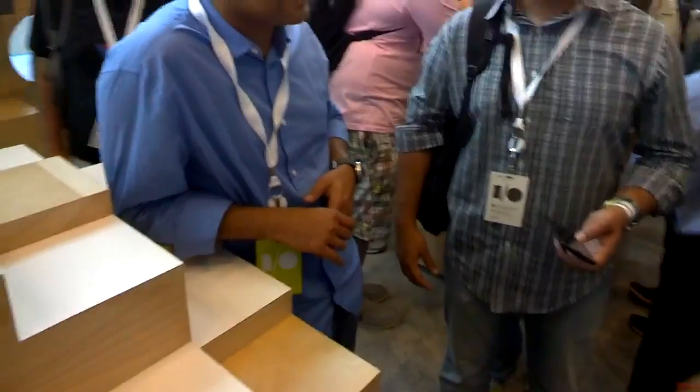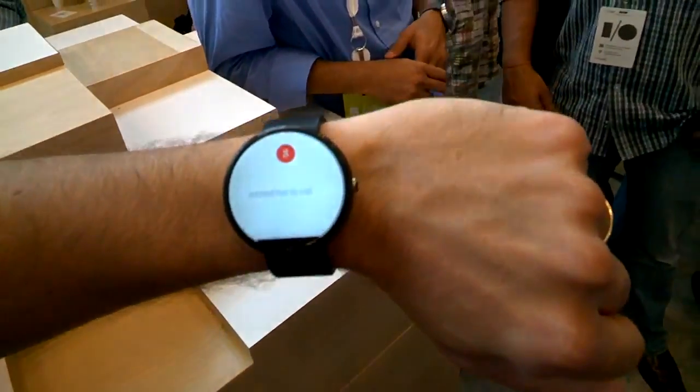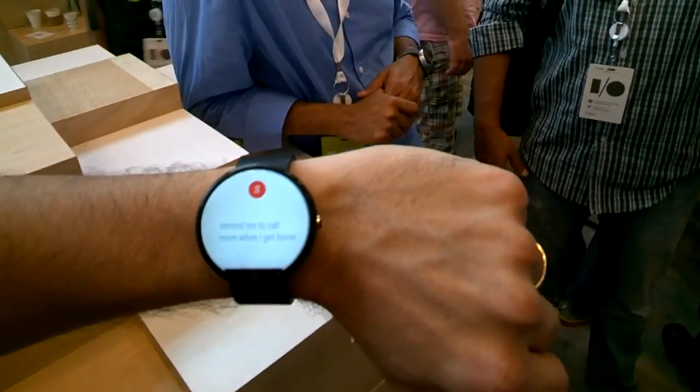Okay Google. Okay Google? Yeah I gotta go. No, it works. Okay Google. What's the weather? Remind me to call mom when I get home. I'm kidding.